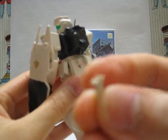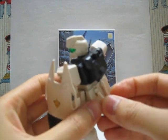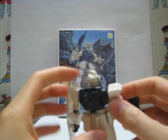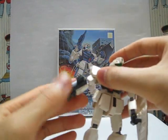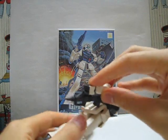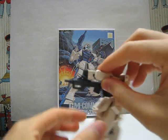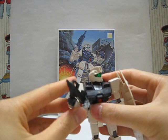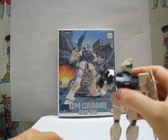The two beam saber handles go into the rear waist skirt. So the idea is the GM Command moves his hand backwards, grabs the beam saber from the rear skirt, and then swings to the front. Then you switch to the lit beam saber to show that it's powered on.